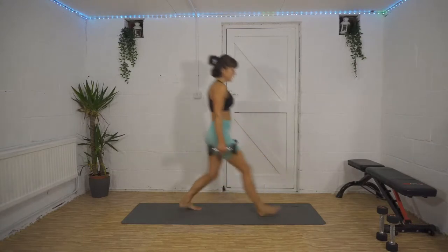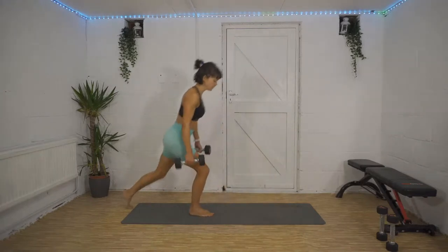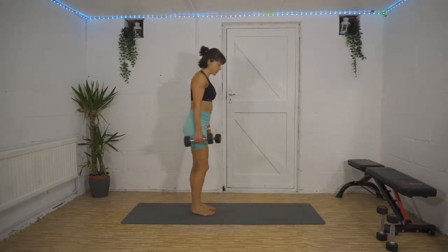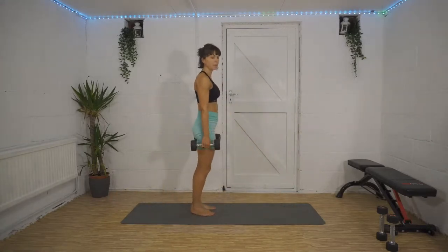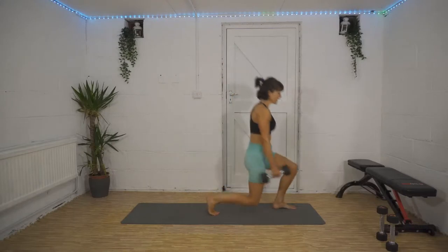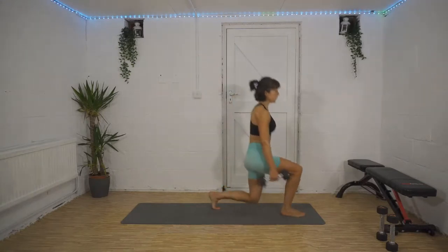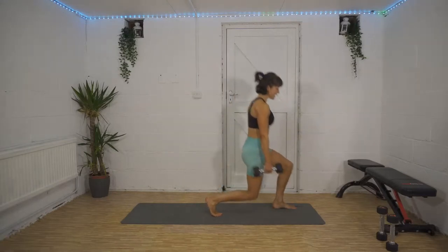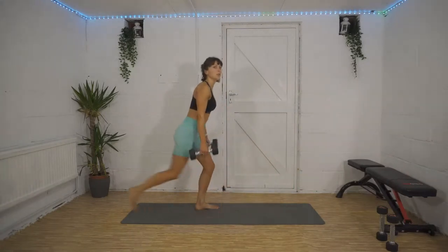We're nearly there now, guys — so close! 10 seconds down, 40 to go. We've made it to our final superset, which seemed like a long way off about half an hour ago, but we're there already. 20 seconds left, we're well over halfway. Less than two minutes to the very end! 10 seconds left — three, two, one, well done!